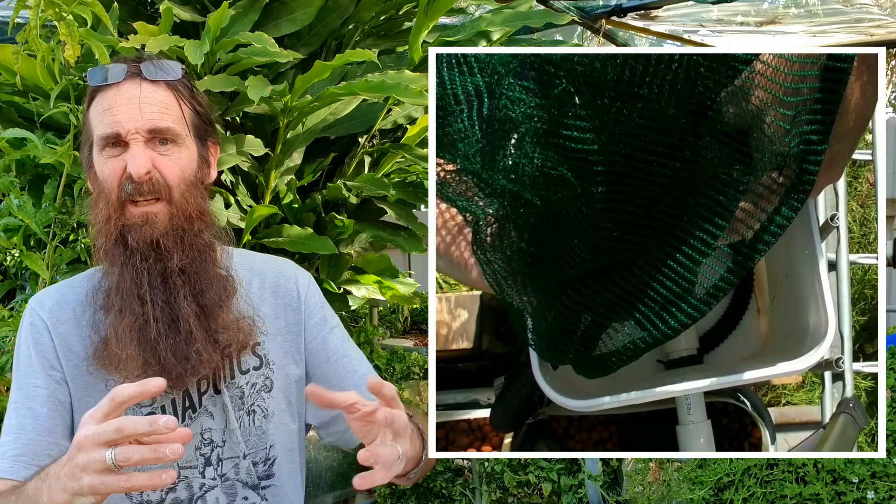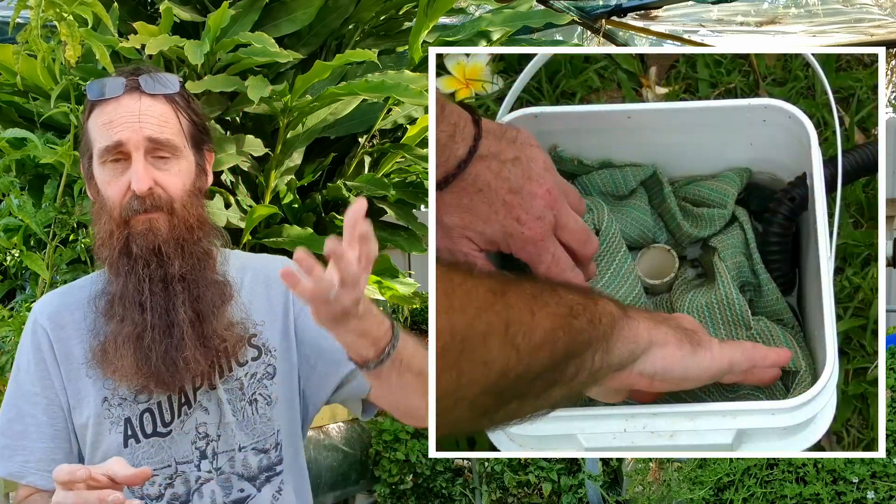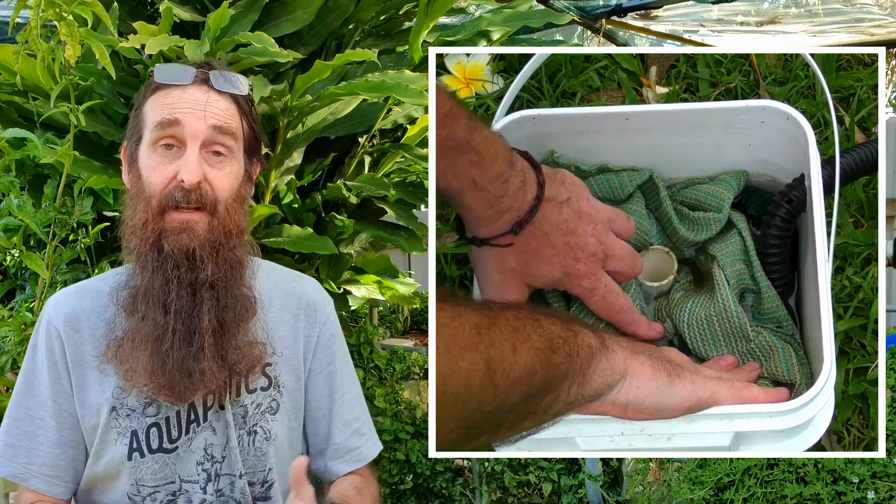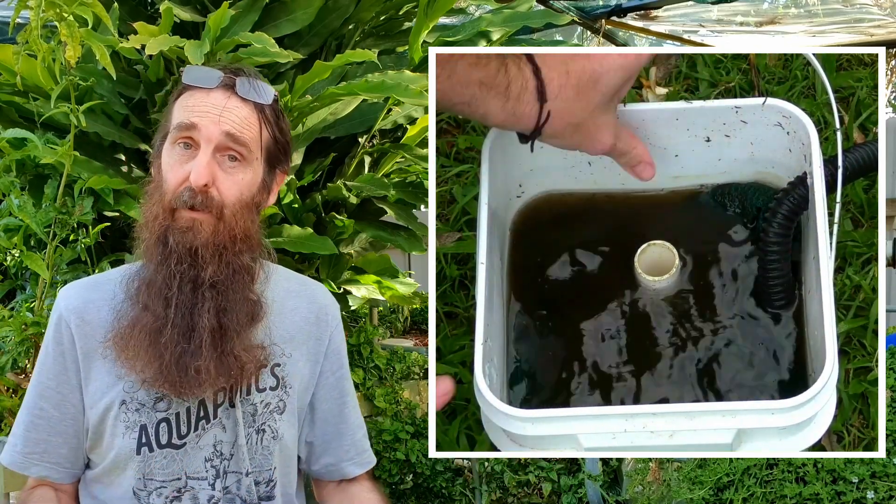Another handy DIY filter, if you've got your pump in with your fish, is called the canister filter. Fish solids enter the pump, get macerated by the impeller and turned into very fine particulate. Canister filters are basically a vessel with something like a shade cloth inside — water enters, filters out the solids, and clean water comes out the top. They're very efficient and there's already a clip on the channel for a DIY build if you want to check that out.